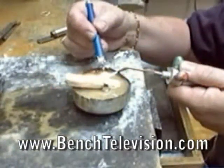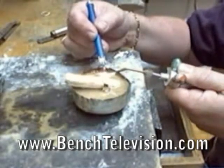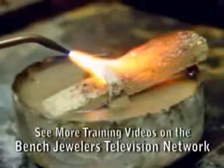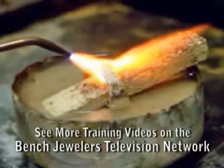As you solder, the small piece of fire brick will keep the water from overheating, helping to protect the stone. Notice how the small piece of fire brick reflects the heat of the torch back up to the seam, making soldering easier.